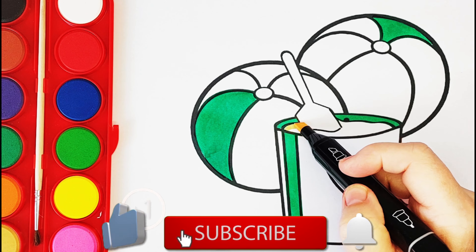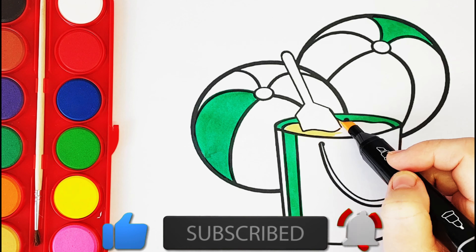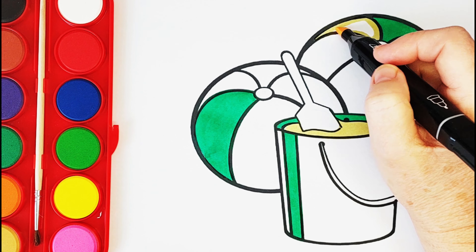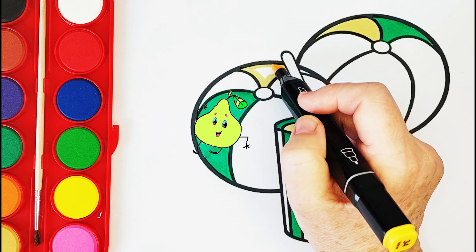A Tisket, a Tasket, a green and yellow basket. I wrote a letter to my love and on the way I dropped it. Dropped it, I dropped it and on the way I dropped it. A little boy, he picked it up and put it in his pocket.